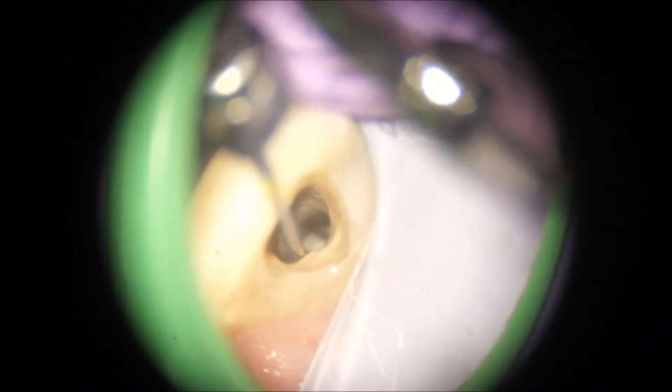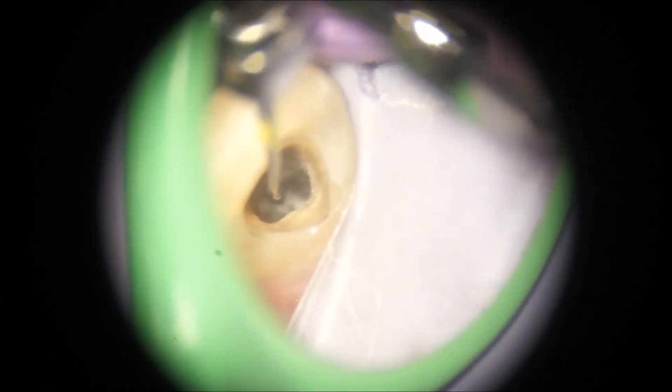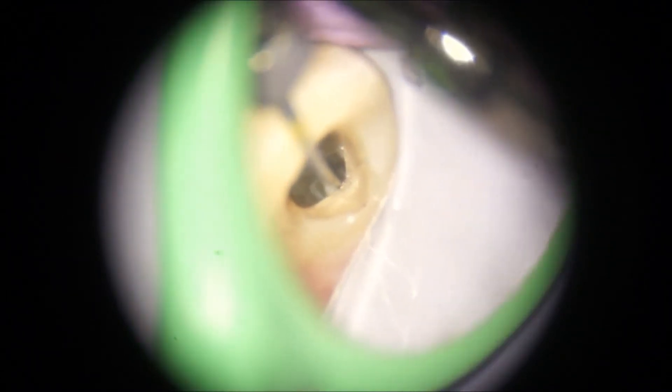I decided to remove the denticle because one can never be sure what a random couple of odontoblasts inside it would be up to once treatment is completed. It could also be vascularized, and this endodontic intervention might upset that and create a little ball of necrotic vascular tissue within the denticle.